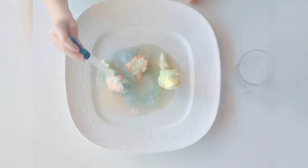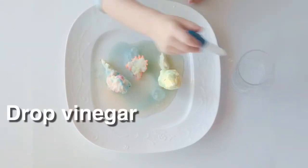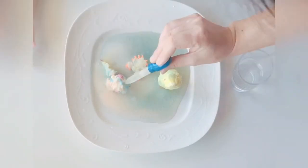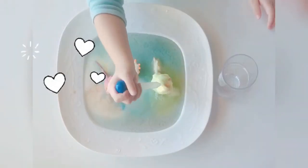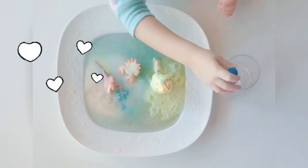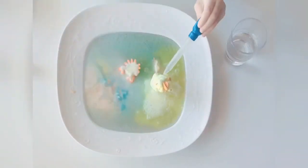Now it's time to have the dinosaurs out of their eggs. Pour the vinegar on each dinosaur. And now we started to have a Fizzy Dinosaur X. Add more and more vinegar and you will have a colorful Fizzy Dinosaur X.